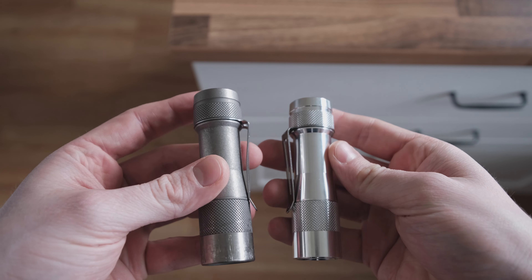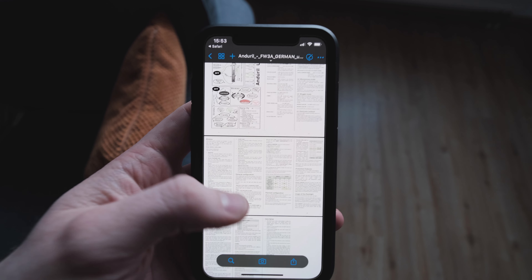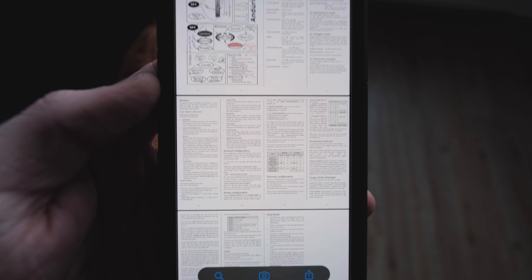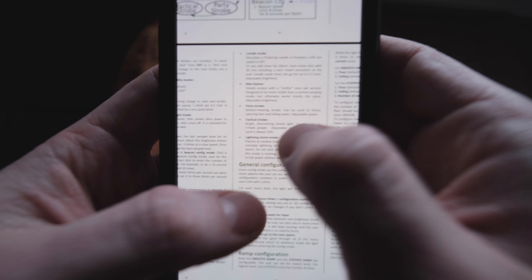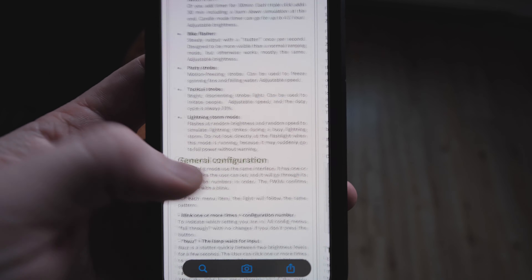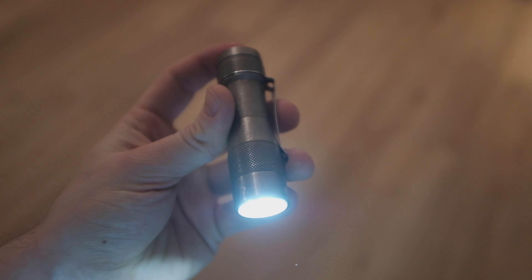I won't go over all the stats and functions of this light, because there's just too much info here and it's probably easier for you to just look up whatever you need to know. To show you what I'm on about, here's the PDF manual for the FW3A that I had to load onto my iPhone just in case I mess up while I'm on the go and accidentally reprogram this thing to death.